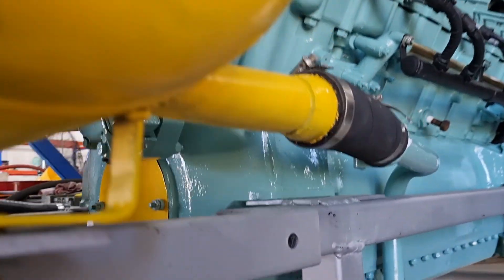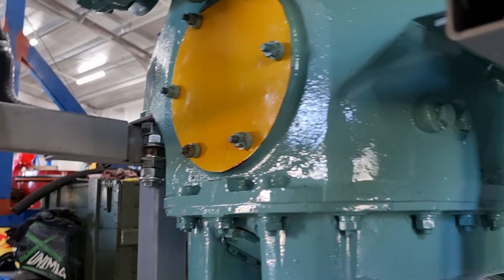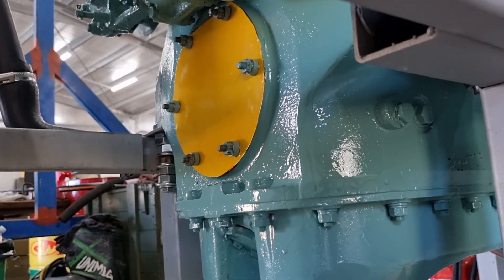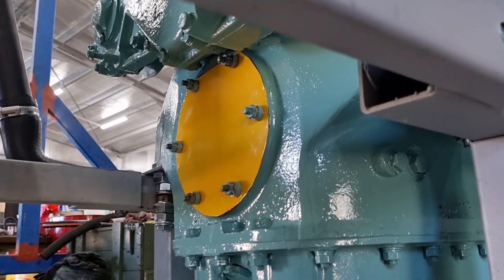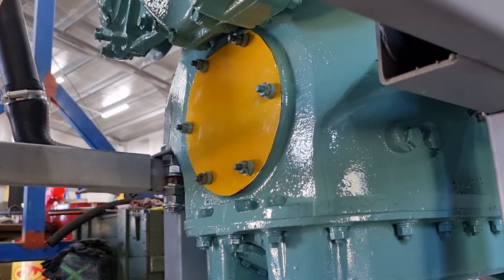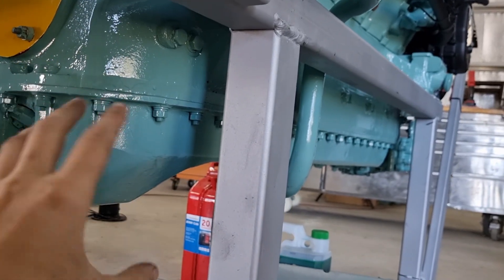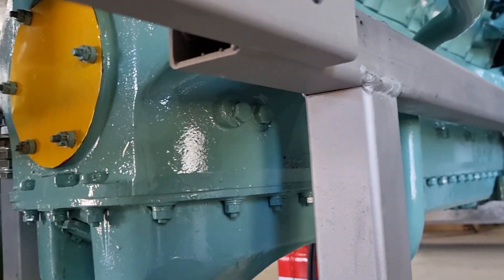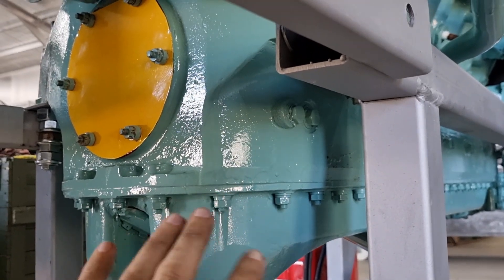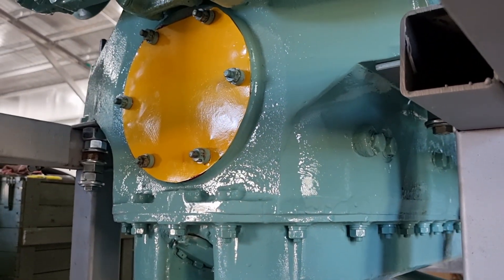Coming down here you'll see this yellow plate — this is where all your power comes out of. Obviously there's nothing attached to it, and this is why we cannot run the engine for more than a couple of minutes. For all engines you need a flywheel to help load up the engine. Without that you get violence happening within the crankcase, and we don't want that. It's okay for short periods of time but once you rev them up hard and long you can cause irreparable damage.